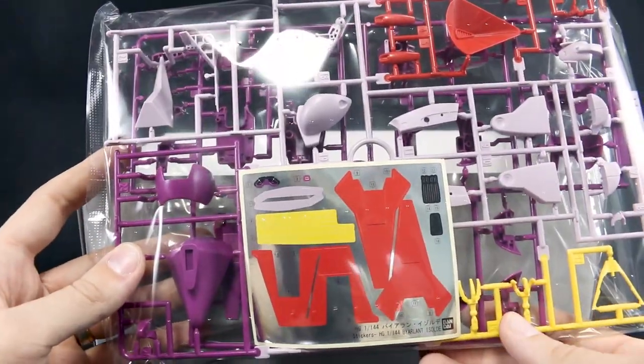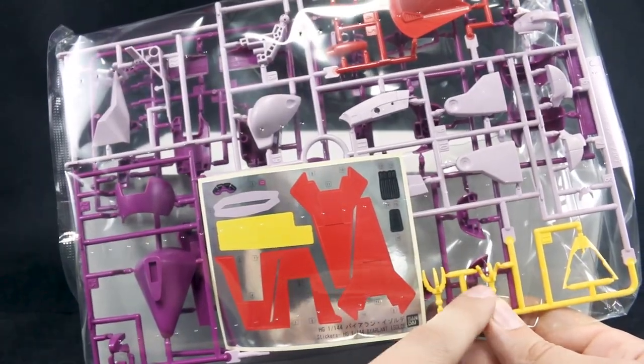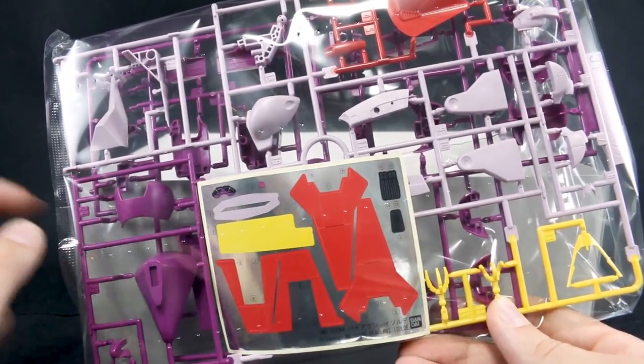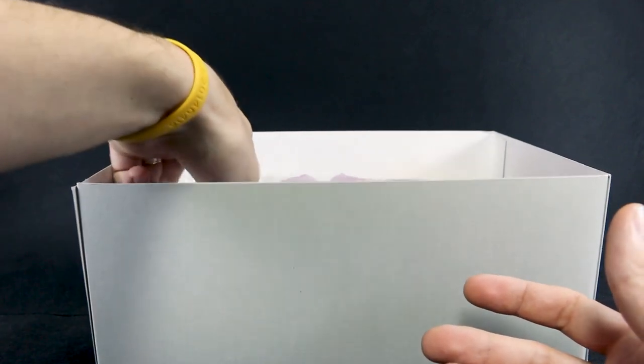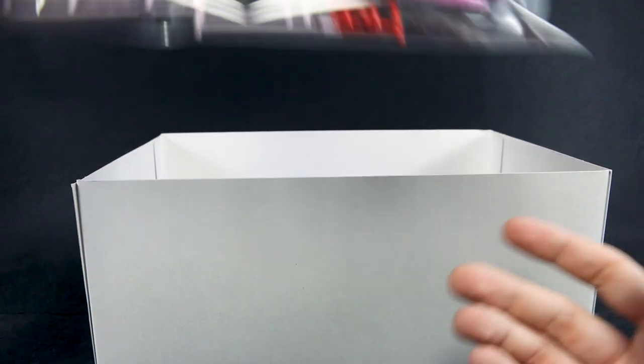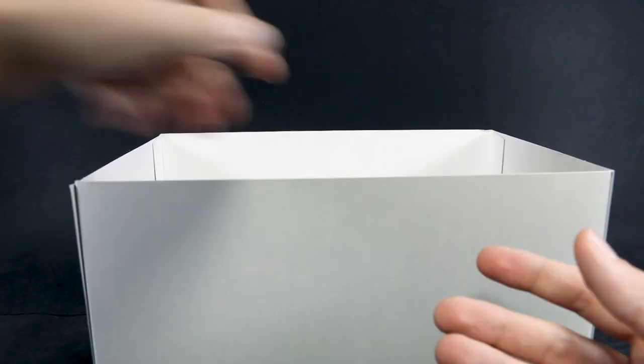Most of this stuff will be the same as the original kit, but here we can see on this runner some of the new parts because it has the new hand parts on here. This whole runner that we're seeing is actually all new. This runner would be old, so we are going to have some leftover parts from this kit — I'm not sure exactly how much, but there will be a fair amount.